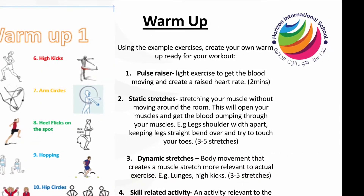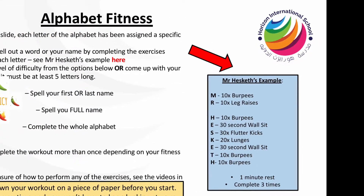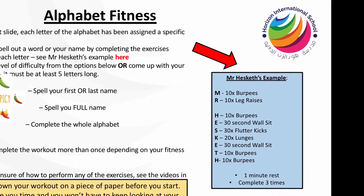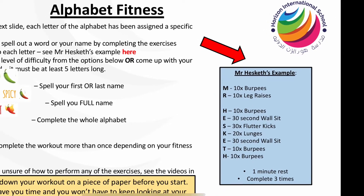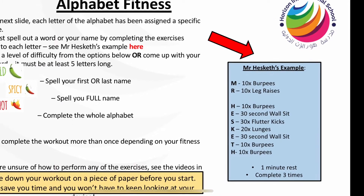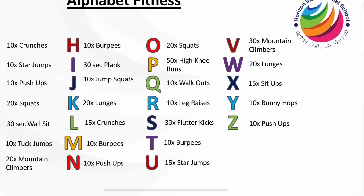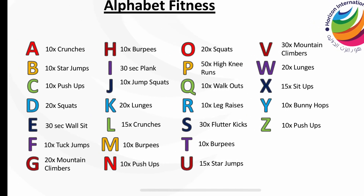Don't forget to warm up before you do your exercise. On this slide Mr Hesketh has given an example of a workout that he did where he spelt out his name. There are three levels of difficulty so you choose which one suits you the best. Here you can see the alphabet and the different exercises that have been allocated to each letter.